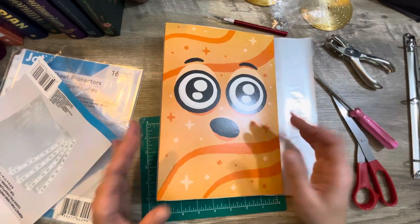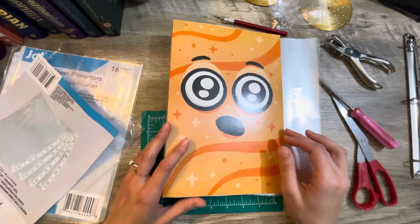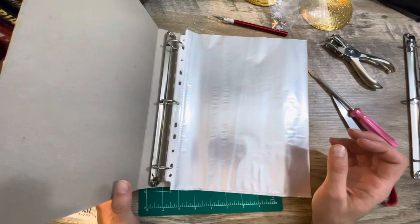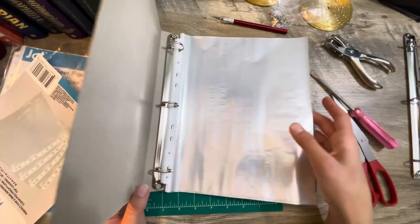Definitely stick around, like and subscribe, because we'll be making more fun stuff from recycled items and experimenting. You never know if it's going to work out until you try it. I didn't know how this was going to turn out — no idea. Hit a few bumps, but I managed to figure out ways to fix it and make it better. It's not that difficult, it's not that hard.